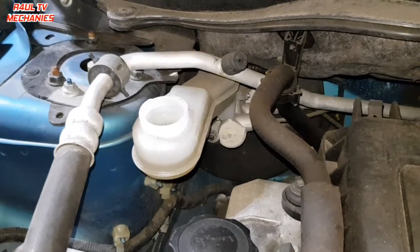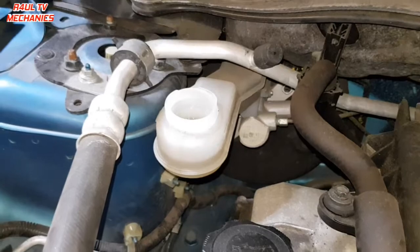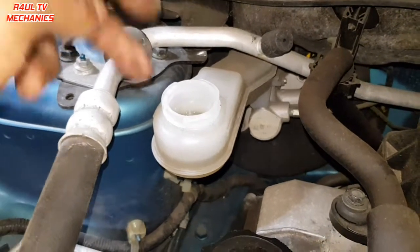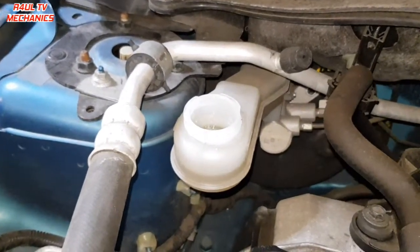When the brake pads have gone low, the caliper piston has been pushed in and the brake fluid has gone with it. One misconception is that when people see the fluid is low, they top it up — not a good idea. The reason your fluid is low is either a leak or low brake pads.